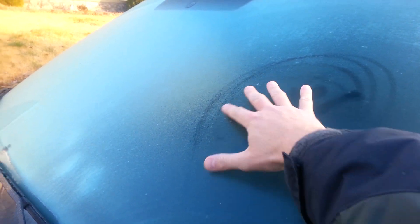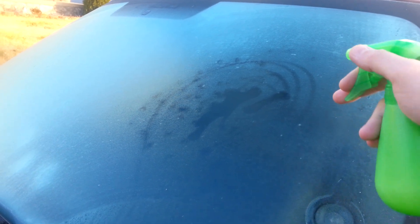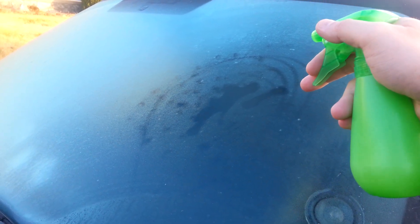Here's what we got: a frosty window. The truck's not been running at all, so there's no cheating here — no defrost on.